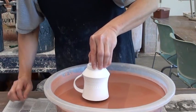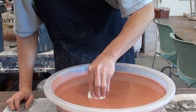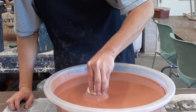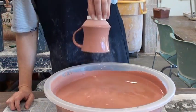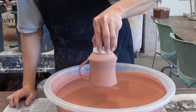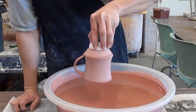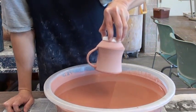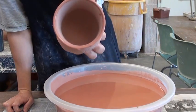First I dip it in all the way to the foot and then I pull it lightly. When I try to pull it up, I pull it up to not over the surface, just below the glaze surface. And then stop right there while I push it up, pull it up and the glaze will splash on the inside. So we can glaze all at once, both inside and outside.